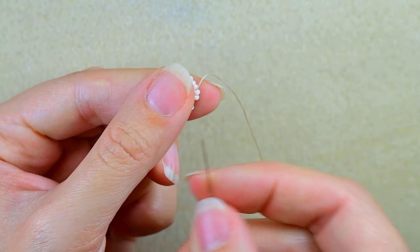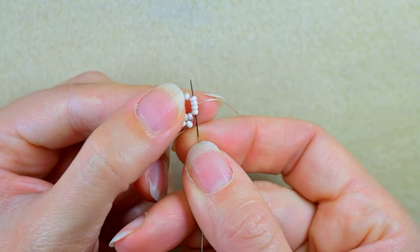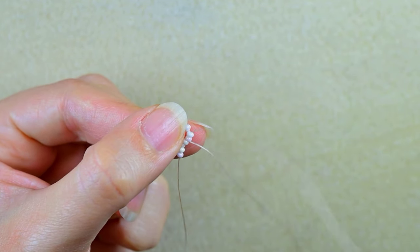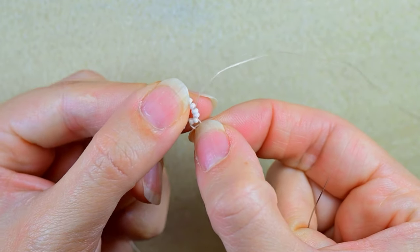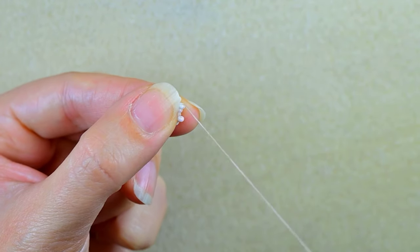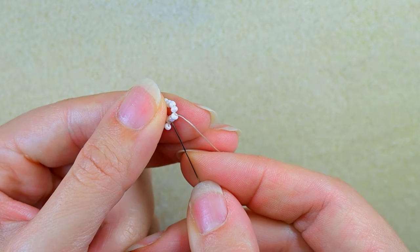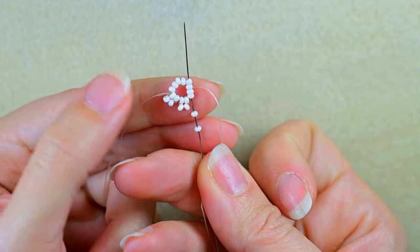I take two, go back through these two, and if you want to save time go also through the following two beads — in this way you save one movement. Now you see I have something like a loop between the two beads in the inner circle and the two beads that I'm adding. Then I'm in the right position to add two more beads, and again I go through four just to save time.